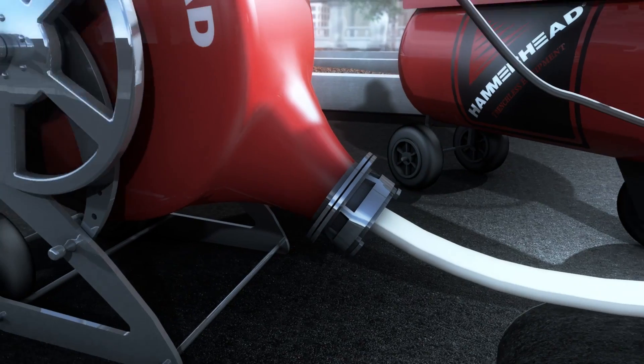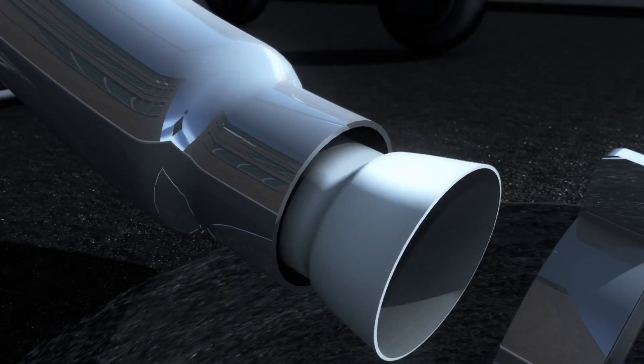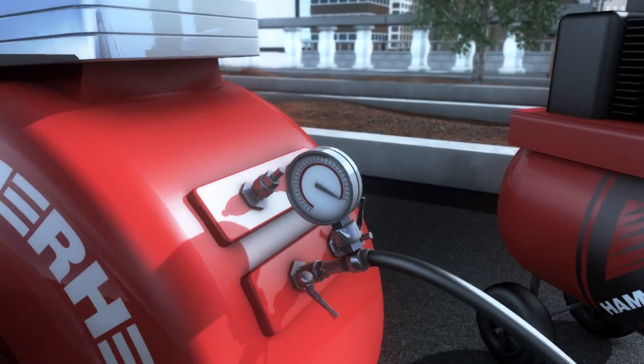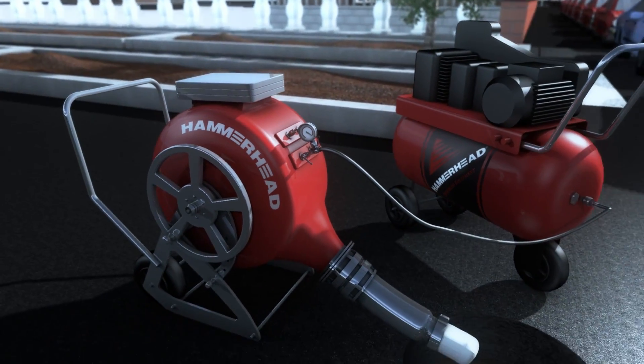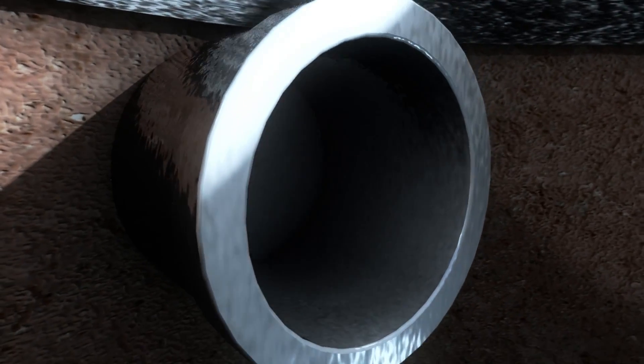A custom cut-to-length resin-impregnated liner is wound into an inversion drum. Compressed air inverts the liner, resin-side out, into the host pipe through the drum's nozzle until it reaches the opposite end.